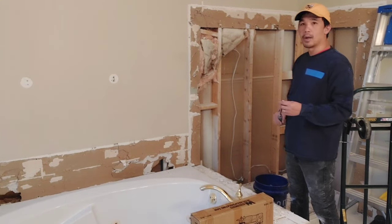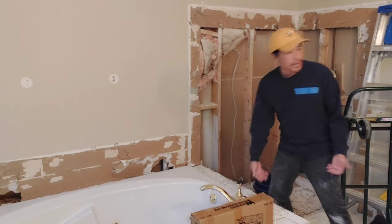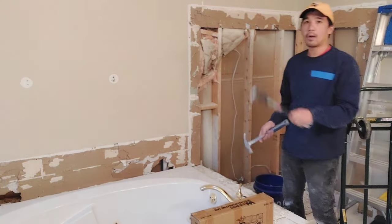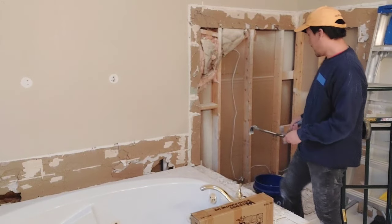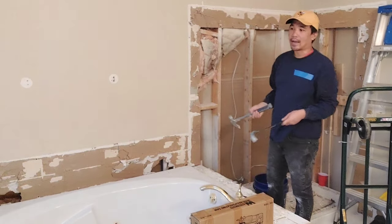The next step was to take out all the tile. The easiest way I found was to use a flat bar and a hammer, go behind the tile, and just start tapping away at it.